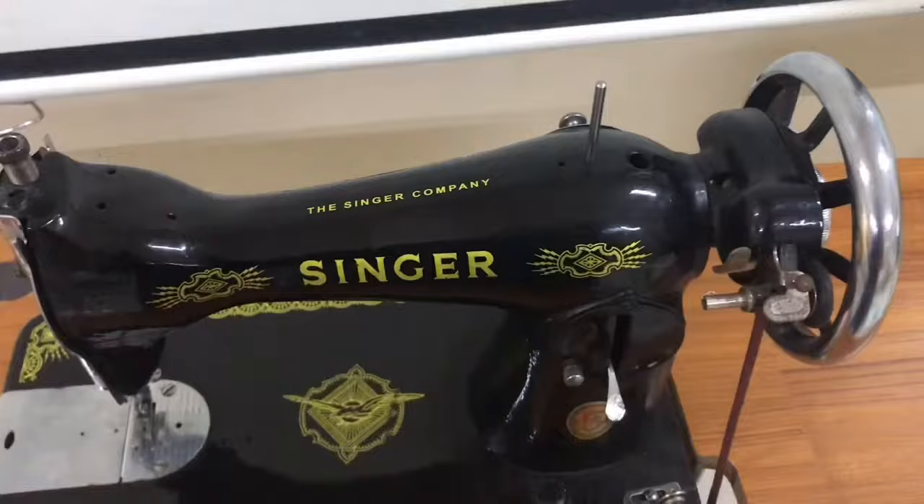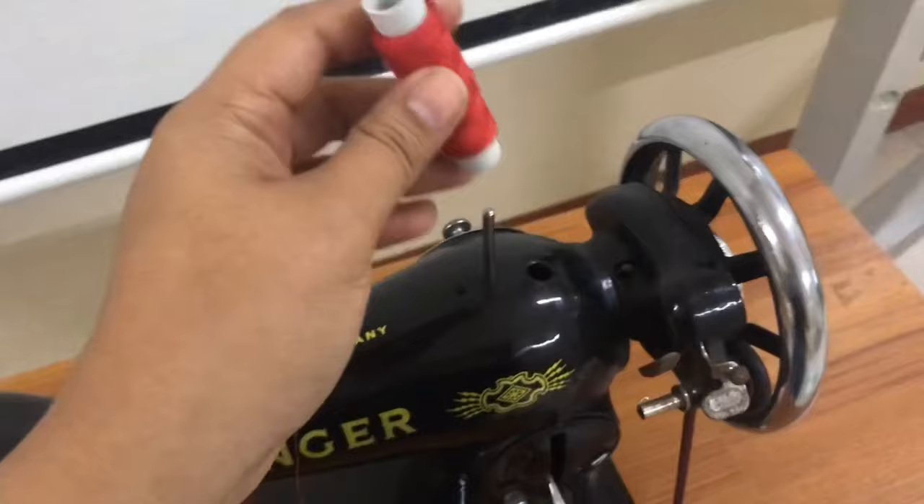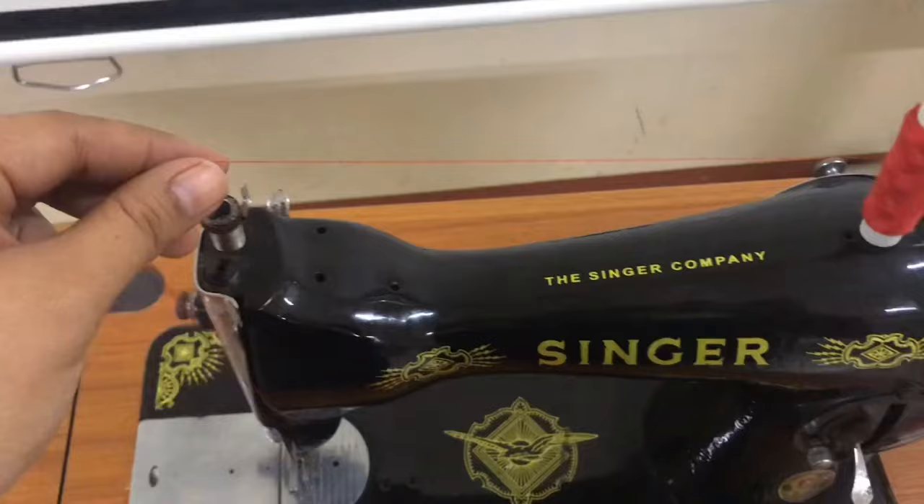Threading the Sewing Machine. Put the spool of thread on the spool pin, grab the tail of thread, and put it on the first thread guide.